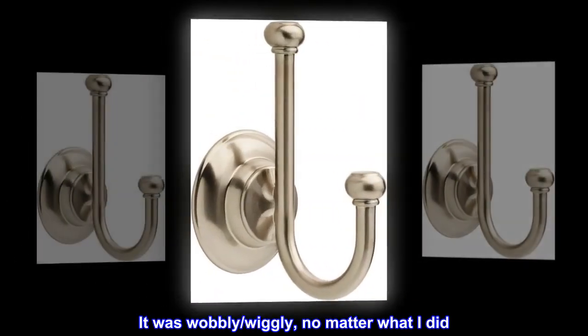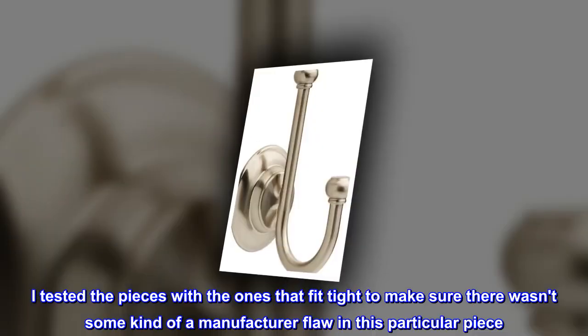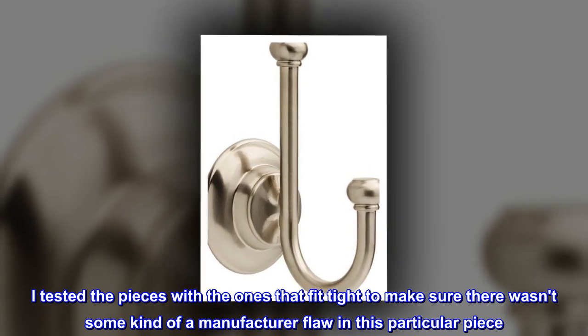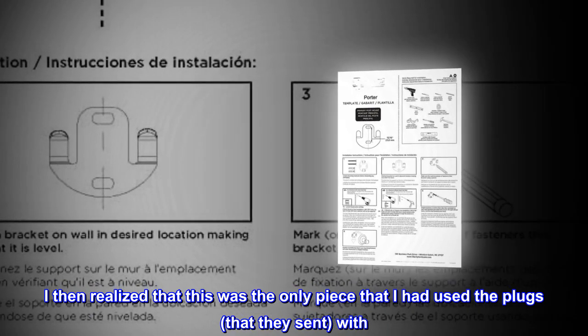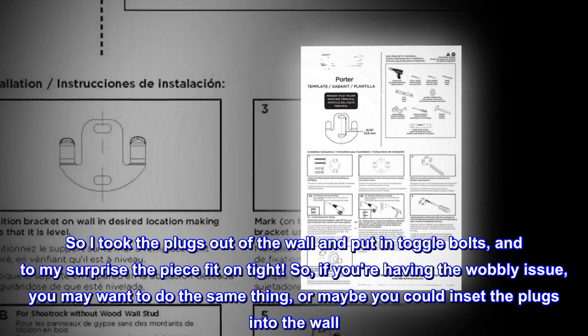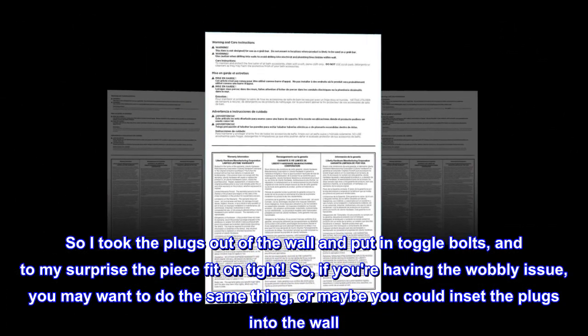It was wobbly and wiggly no matter what I did. I tested the pieces with the ones that fit tight to make sure there wasn't some kind of a manufacturer flaw in this particular piece. I then realized that this was the only piece that I had used the plugs that they sent with. So I took the plugs out of the wall and put in toggle bolts, and to my surprise the piece fit on tight.